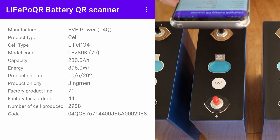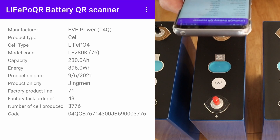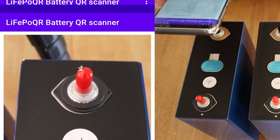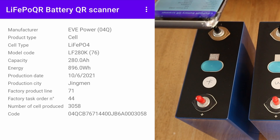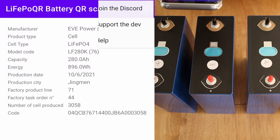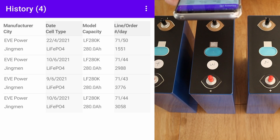Cell number three has also come back as an Eve cell with the same model code, produced on the 9th of June 2021. Cell four has also come back as an Eve cell — four for four. Same model code, and the production date is the 10th of June 2021. So according to all the QR codes, they are Eve LF280K cells. Another handy feature in the app is the history view, which gives you all the cells in a table format — it looks like these cells match what they're supposed to be.